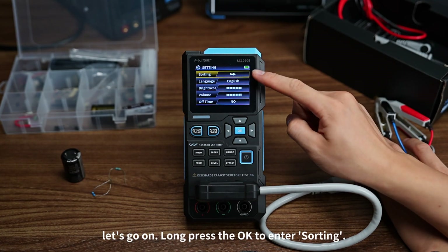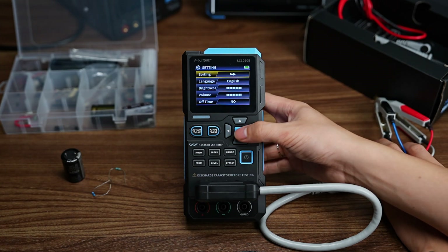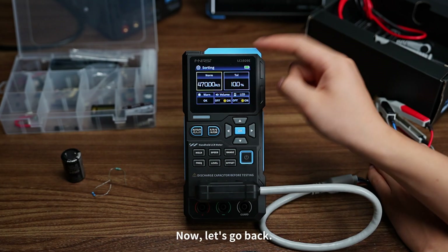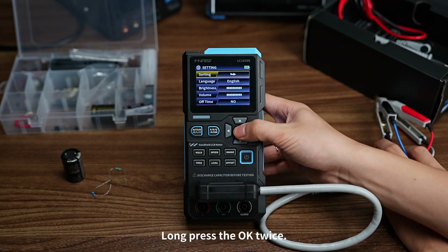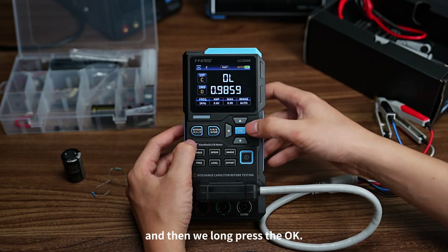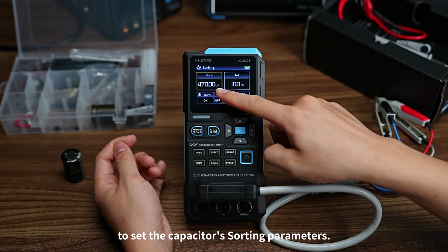Long press OK to enter the sorting menu. The first item is sorting. Press OK and it shows a value corresponding to the parameter of the current test mode. Long press OK twice to go back to the main interface. Switch the mode to capacitance, then long press OK to enter sorting again to set the capacitor's sorting parameters.